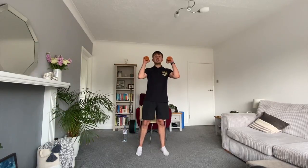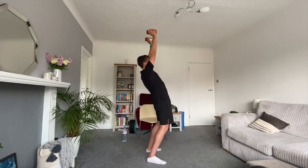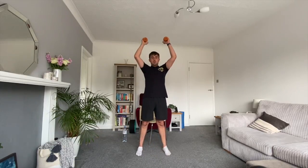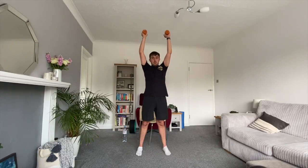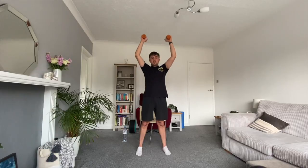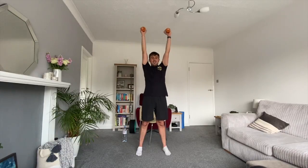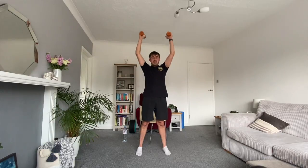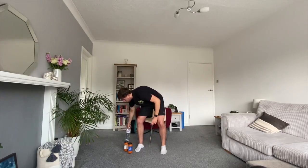Exercise number three is our shoulder press, like we did sitting down in the warm-up. This time we're staying on our feet and pushing the weights overhead, keeping them in a nice straight line. Do not lean back. Nice and slow for round one, remembering to breathe, squeezing the stomach — bracing the core. You've got a nice bit of rest coming after this. Well done.